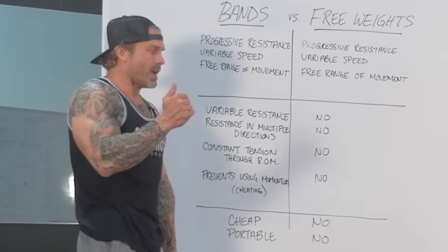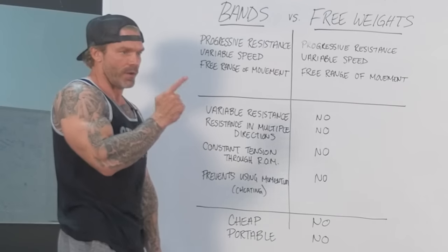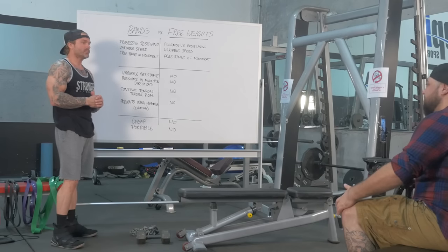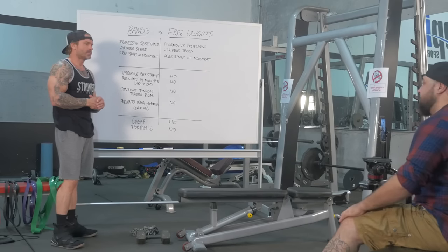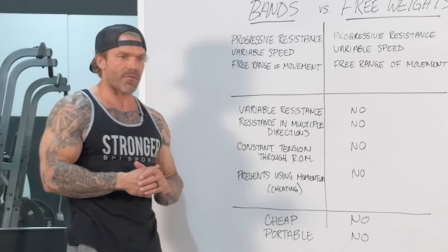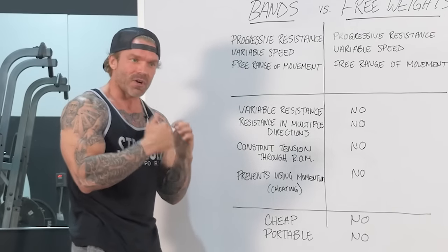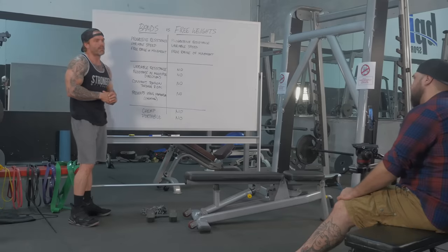When I use bands, I feel it more than with free weights — a better burn, a better contraction, and I'm more sore the next day. Is that because I don't use them as much and my body hasn't adapted yet? Maybe. But I also think it's the variable resistance, and the fact that bands promote better form — you can't cheat, so you get a peak contraction all the way through the range of motion. It just promotes better mind-muscle connection, better discipline, and better form.